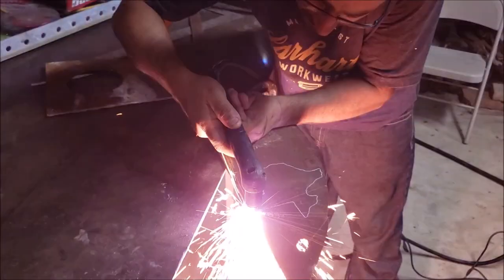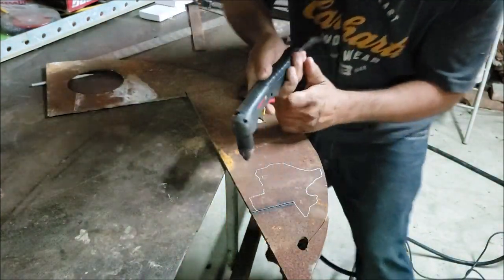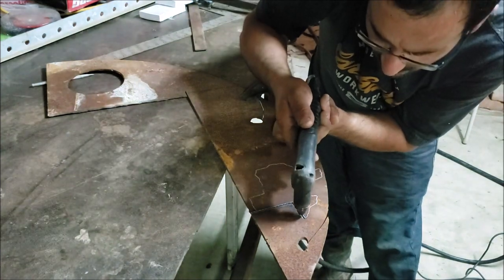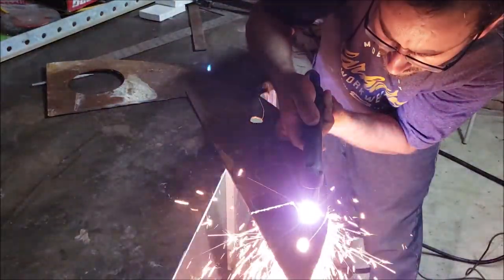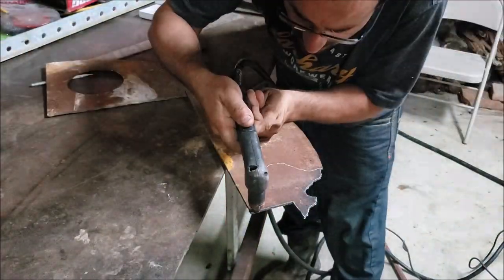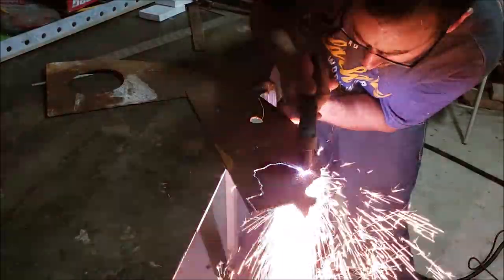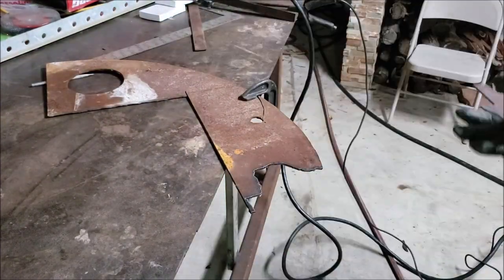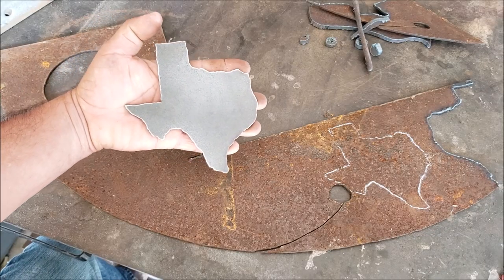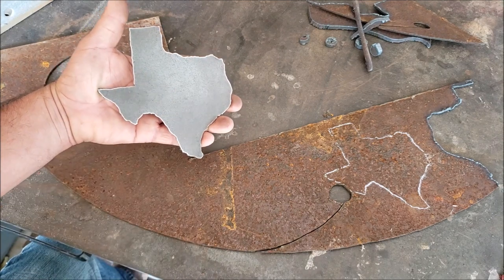And start cutting. All right guys, as you can see it looks pretty neat. I got my flap disc and cleaned the top surface — the back is still pending — but I wanted to show you the rough cut that I did and how accurate it looks.